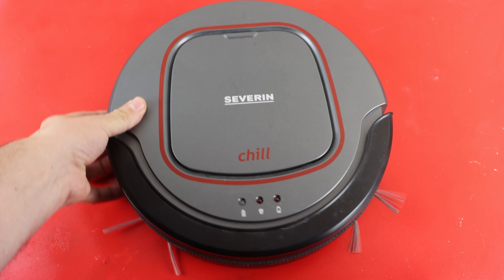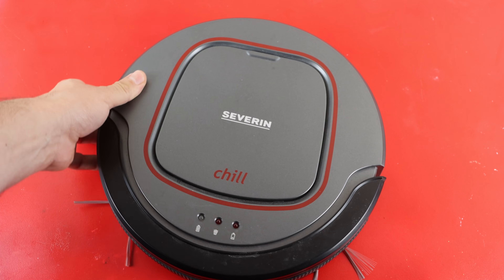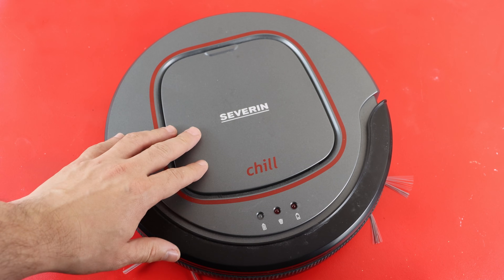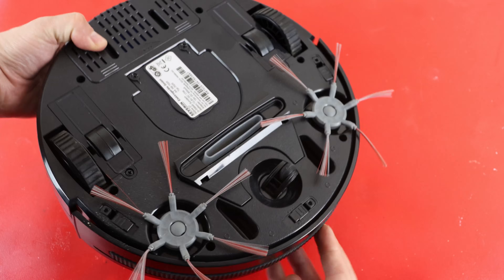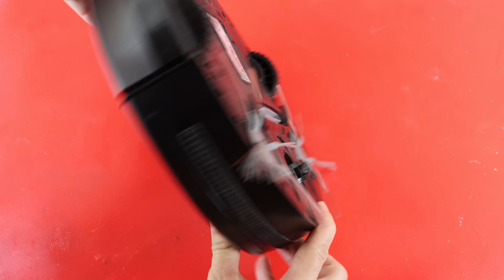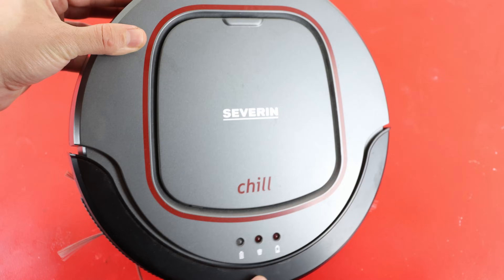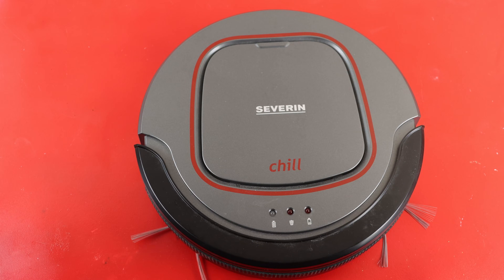Last week I found this cleaning robot in the dumpster. It was in quite nice condition and had no visible damage on it. Although it was raining that day and I suspected water damage, I thought maybe I can fix it or maybe reprogram it. The brand is Severin and the model is called Chill. The problem is, of course, it is not working yet. Let's see if we can repair it or reverse engineer it.